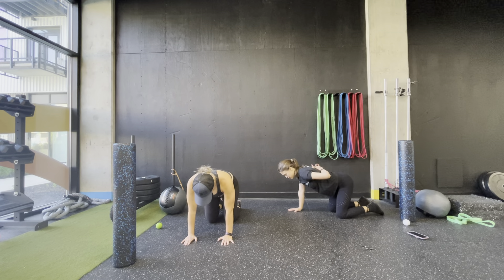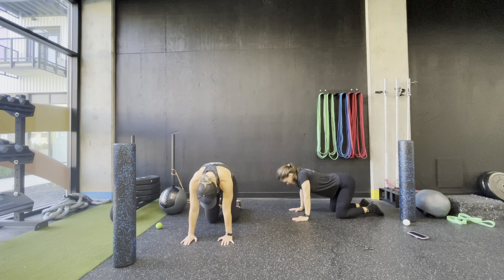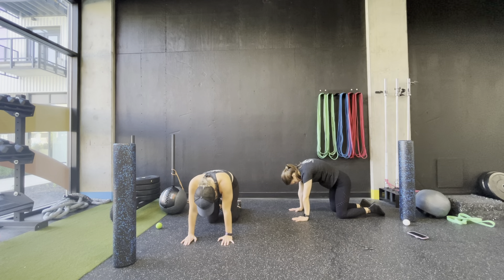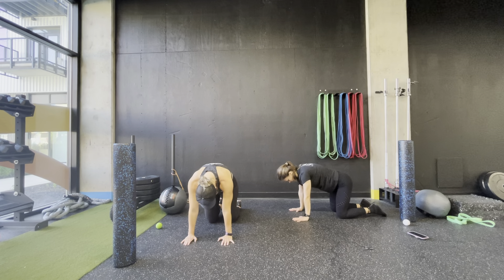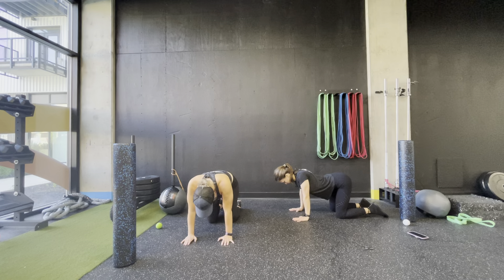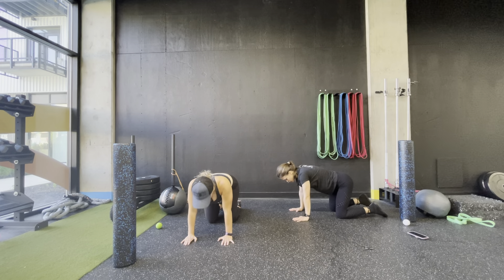Now we'll work on the thoracic spine — from mid-back up to the shoulders. Just arch that area, push the shoulder blades up, then let them sink in. The neck is going to move a little, but keep it relatively neutral — so not arching up looking at the sky. When you're arching your back, push the ground away, feel a nice stretch into the shoulder blades, then sink down and open up the chest just a little bit.